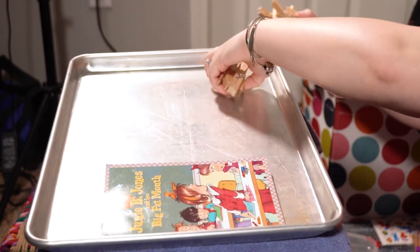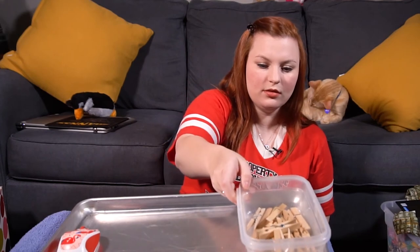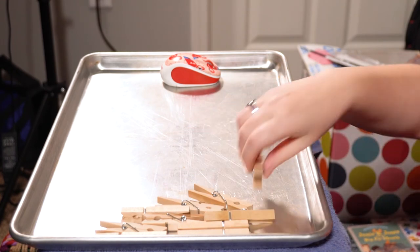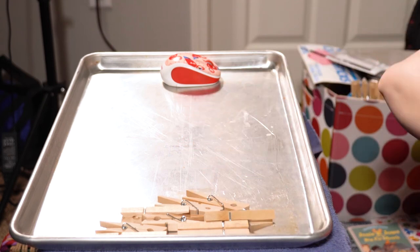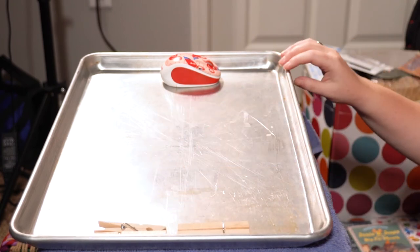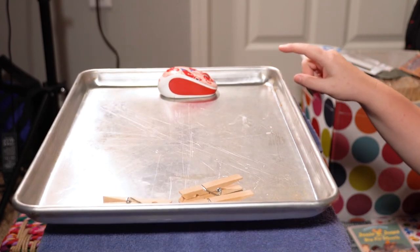Let's do one more — my computer mouse. We've got a computer mouse and some clothespins. Let's count the clothespins: one, two, three, four, five, six, seven, eight, nine, ten. Ten clothespins weighs more than my computer mouse. Let's see if we can get them close to equal. I have ten — I'm taking away one. How much do I have? Nine, eight, seven, six, five, four. It sort of moved. So almost four clothespins will balance in the middle.